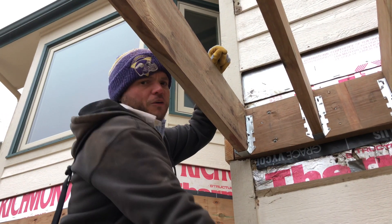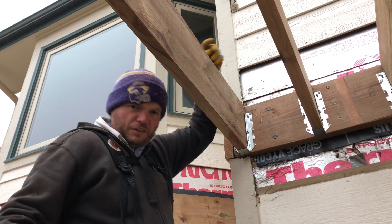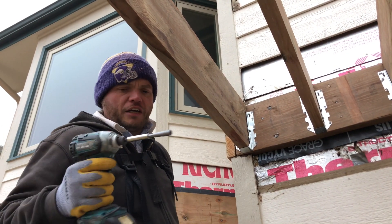I start at the bottom and then do the top first, and then the middle — just to make sure I stay good and tight onto the beam.